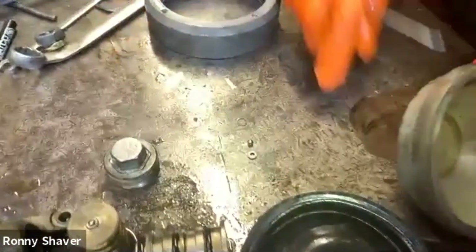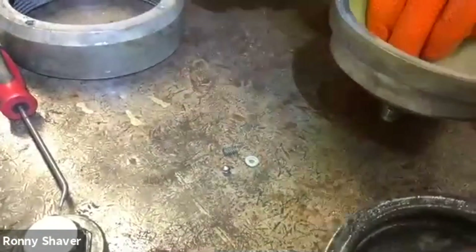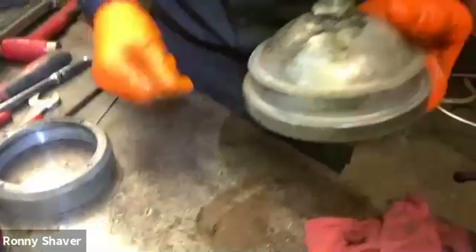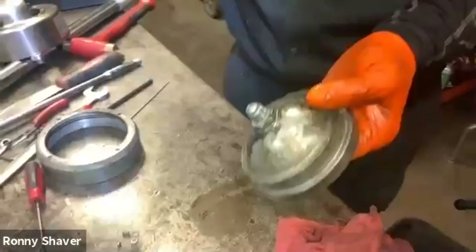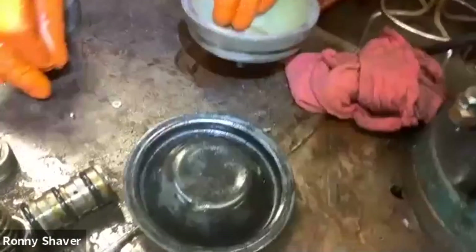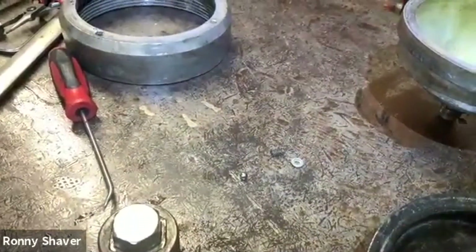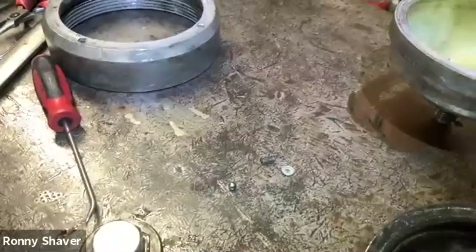Oh, there's a ball. So you got your snap ring, you got this holding washer that keeps the spring centered. And then that steel ball there is supposed to seat against this housing once you get the pressure in it. Now, the kits I supply and what I use have a nylon ball instead of that steel ball, and what that does is it seals a lot better, so it holds the pressure better.